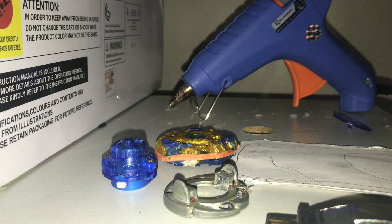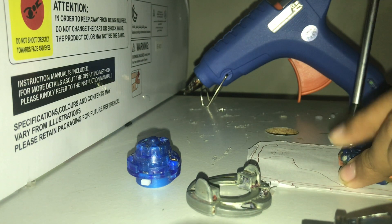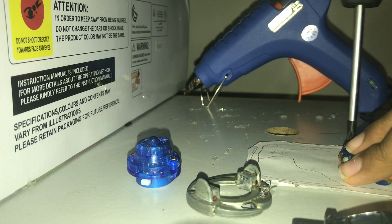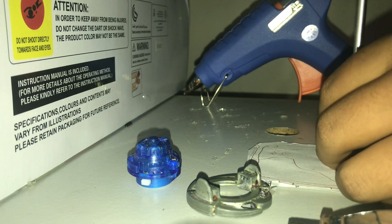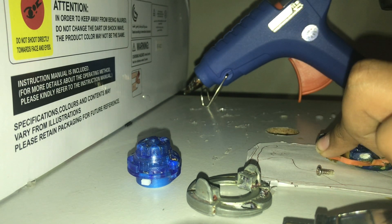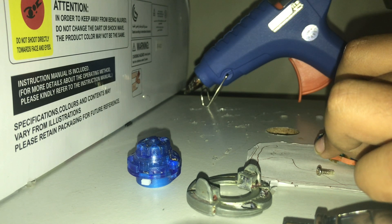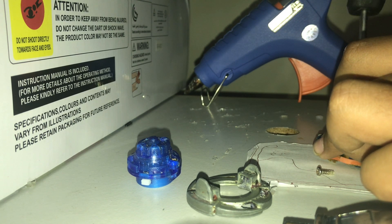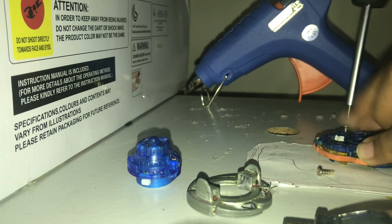So first thing you do: you have the glue gun, and open the fake beyblade up. I suggest you actually sanitize the layer a lot if yours does not have any metal anywhere, or wear gloves while doing the mod, for safety reasons.